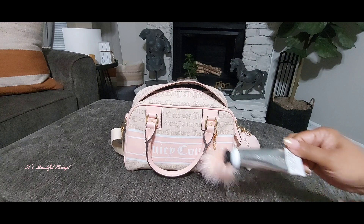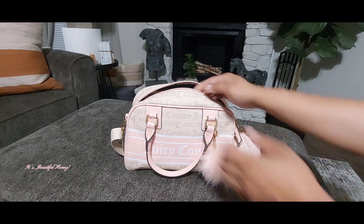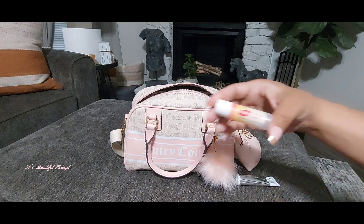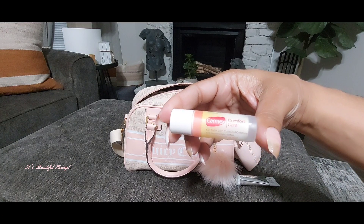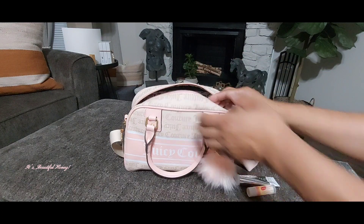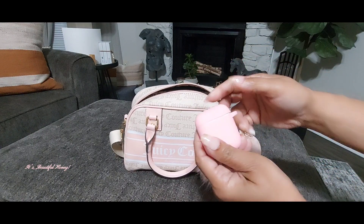In the first slip pocket I just have my whipped hand cream from Bath and Body Works. I also have my Carmex Comfort Care lip balm, and this is in the scent Watermelon Blast. In the other pocket I have my AirPods case.